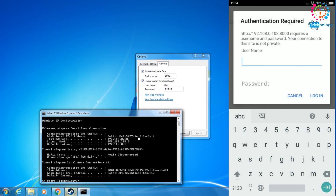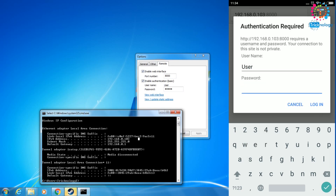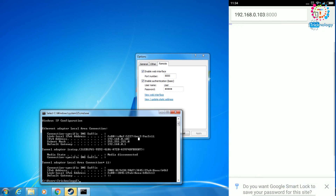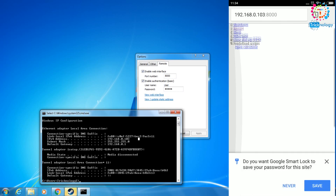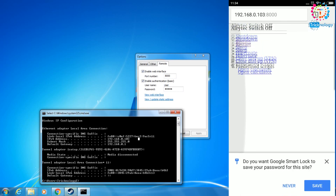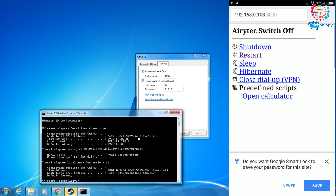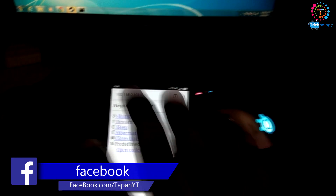Now on the mobile login screen, enter the username — 'User' with a capital U — and the password is 12345. Click Login. As you can see, it's now showing lots of options like Shutdown, Restart, Sleep, and Close Dial-Up.